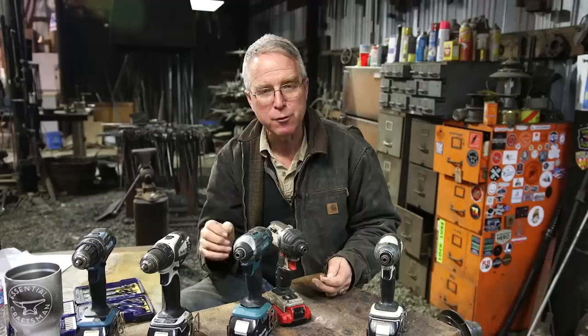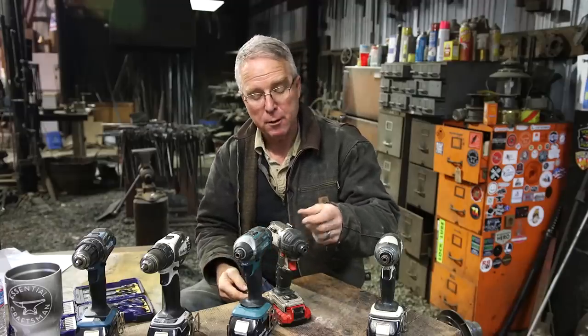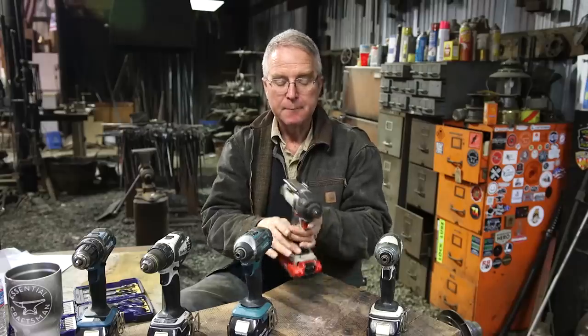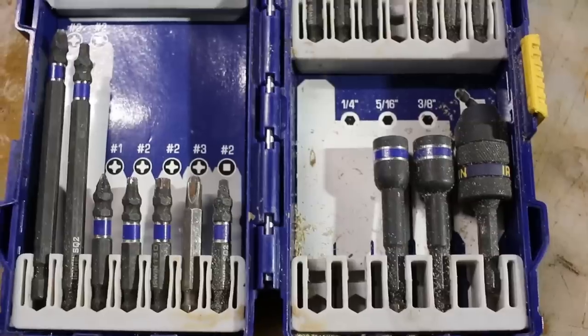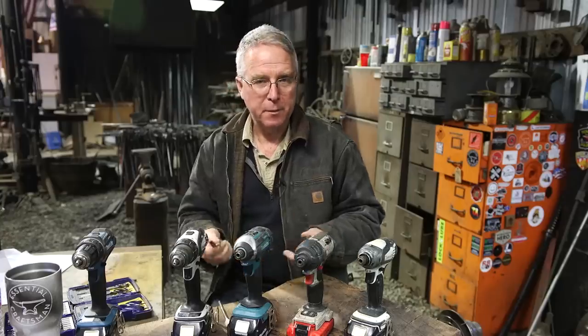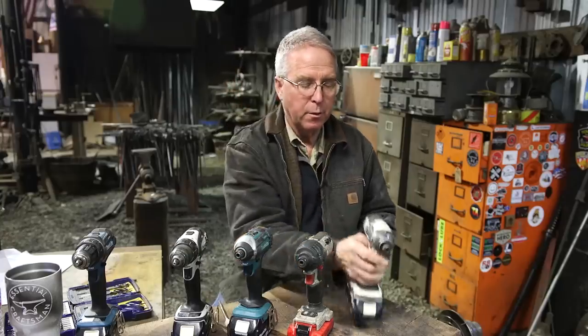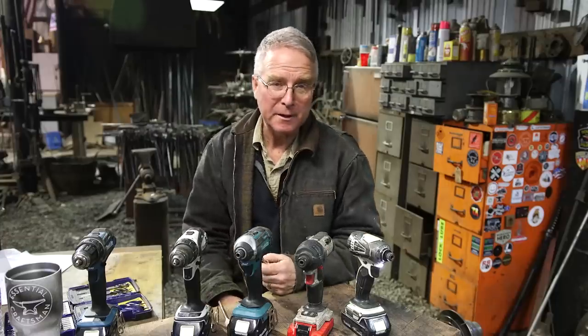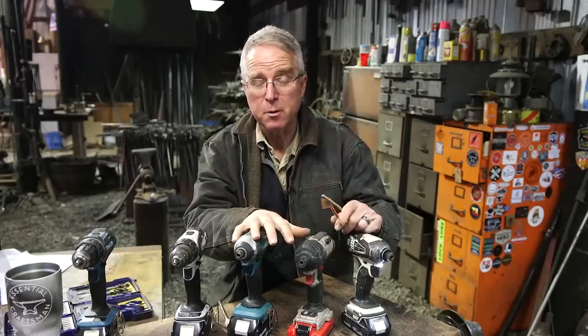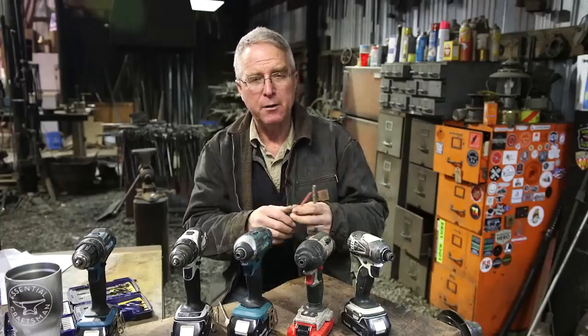Impact drivers often cater to screw tips — for instance, this Porter Cable has a little magnet right there, because they anticipate you're going to need a selection of screw tips for different screw sizes and types. If you're not familiar with how these feel, the first time you pick one up you're in for a real eye-opening experience. It will blow your mind at how big a screw these little tools will run into structural softwood lumber. They punch miles above their weight.